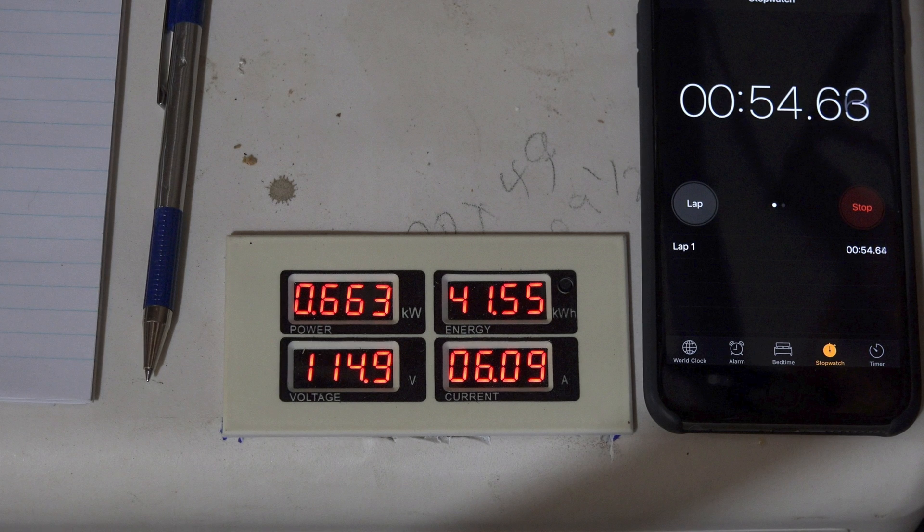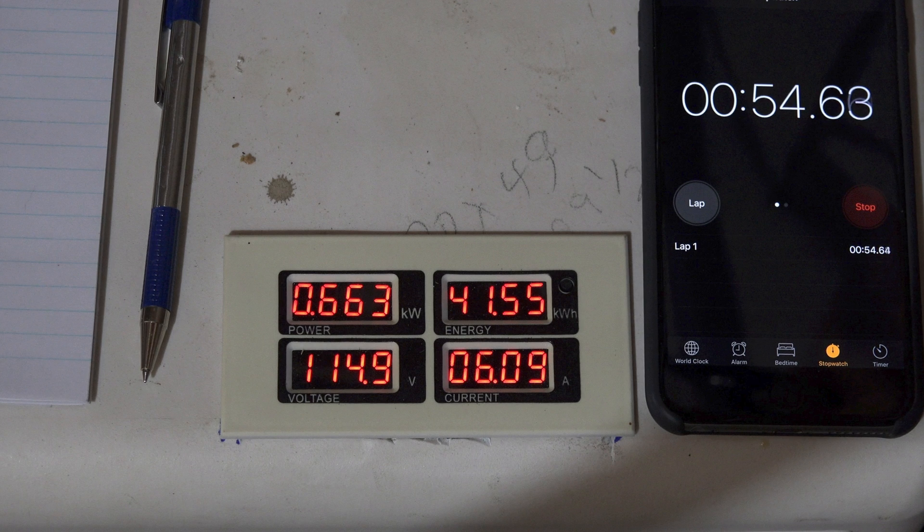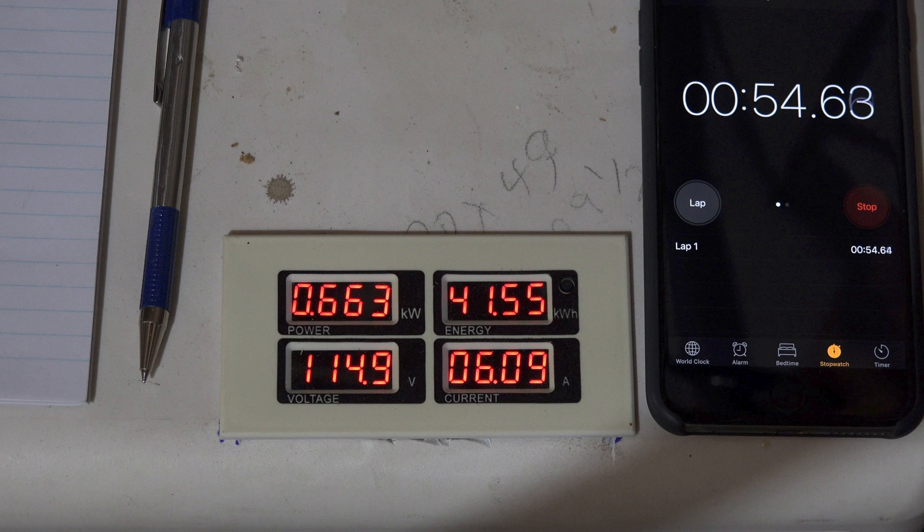I think I'm going to be looking at this as I go through the next month. You can see the power usage drop as the fan comes on.